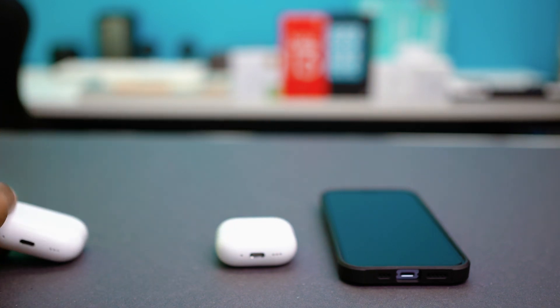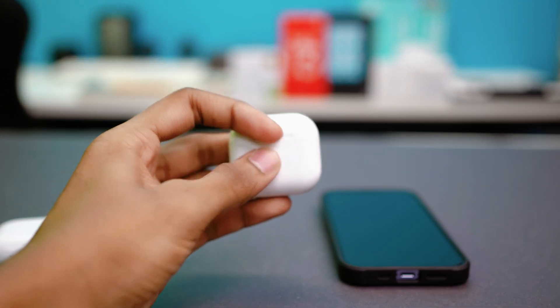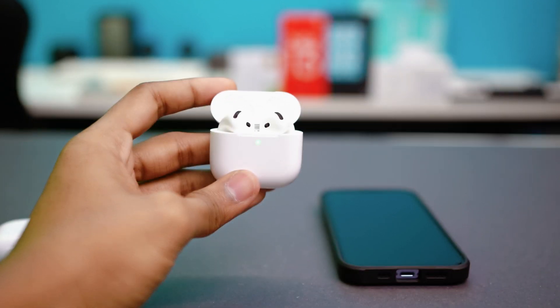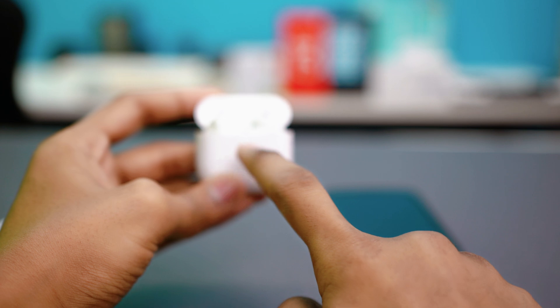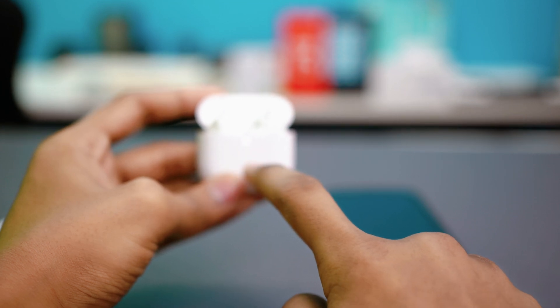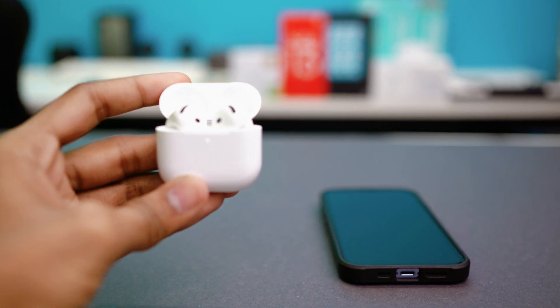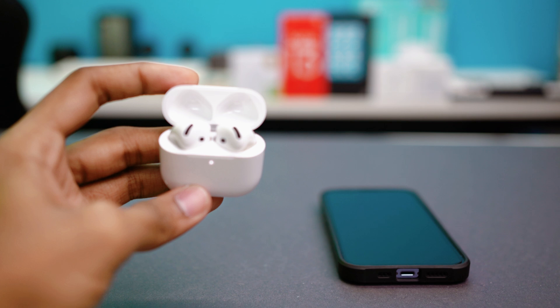For the model I'm holding right now, it has a touch response. If you have this model, first open the lid of the charging case. Then keep tapping below the light indicator on the front of the charging case — tap two times, two times, two times, and two times. At this point the light should be blinking red, and after that it will blink white and the reset will be complete.